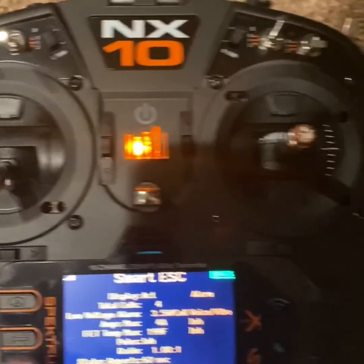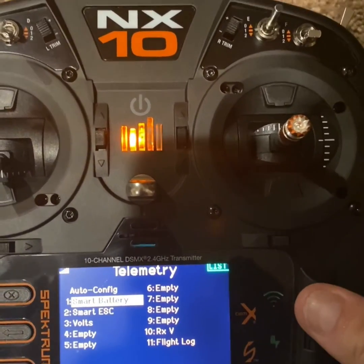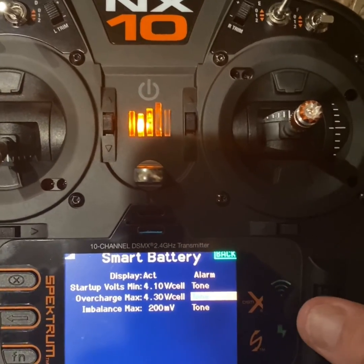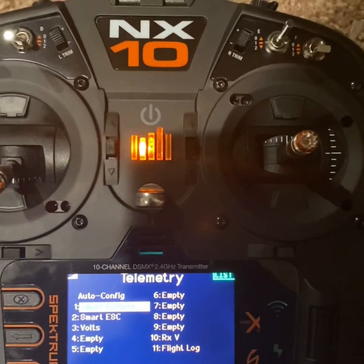Go back and then smart battery — I have it on here. This will tell you there's different information you can see.